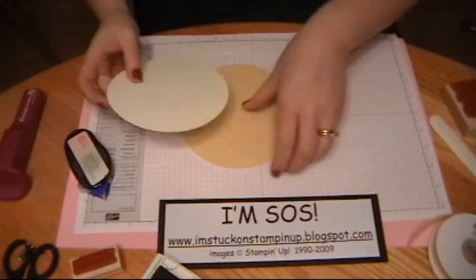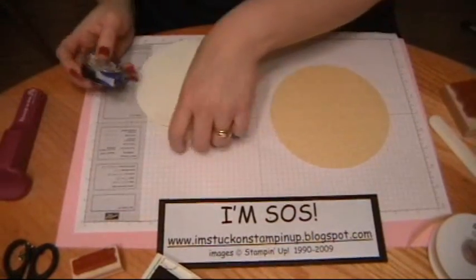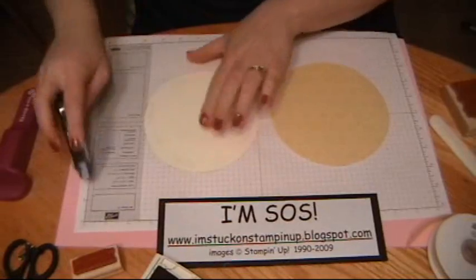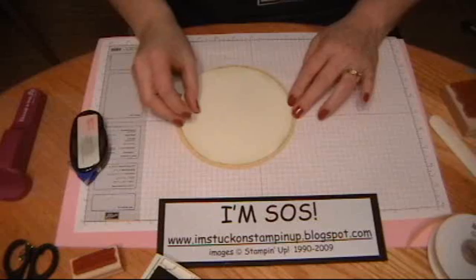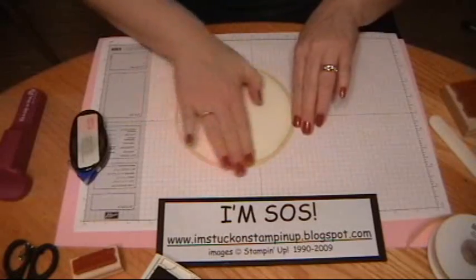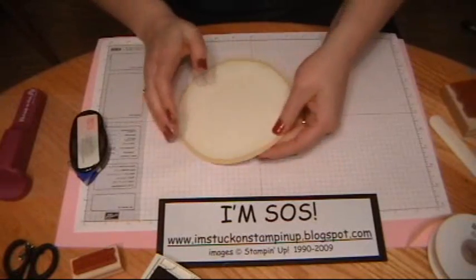There we go. Now I'm going to just run some tape around it and attach it to my Designer Series Paper. Just rub it down really good. Make sure you get a good bond. Set this aside.